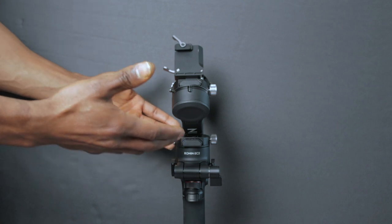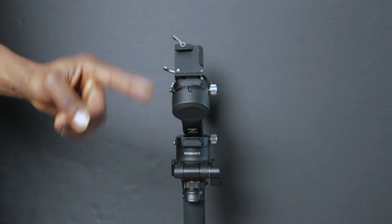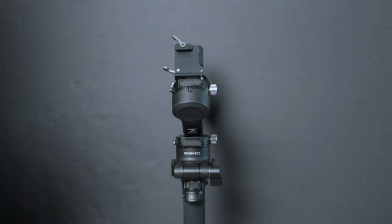Before you begin, you want to make sure that all the arms are locked and your gimbal looks exactly like mine right here — arms pointing this way and the Ronin SC 2 text facing outwards. I'm going to begin by unlocking the arms and setting it up how it's supposed to be before you start balancing.